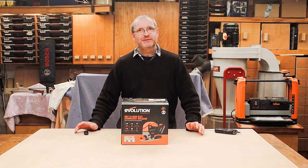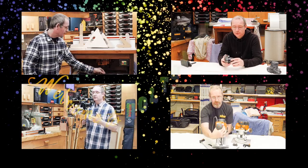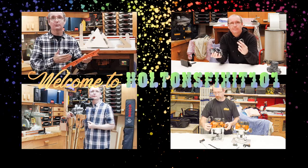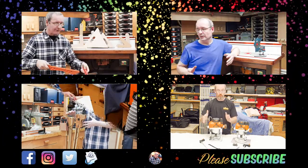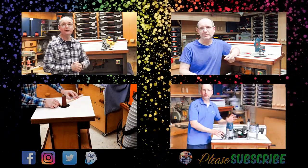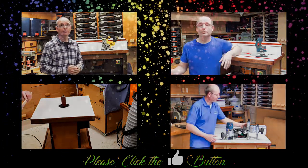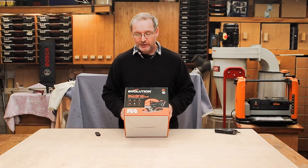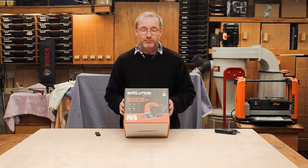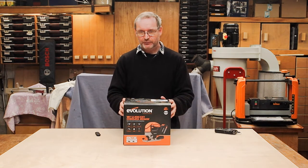Welcome to Halton's Fixit 101. I've got in front of me the 18-volt Lithium-ion EXT cordless jigsaw from our friends over at Evolution Tools. They sent this to me together with the circular saw to do a review on, and I'm very pleased with the circular saw. So let's unbox this and see how far we get.